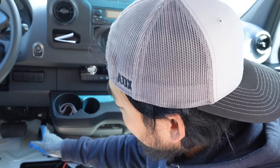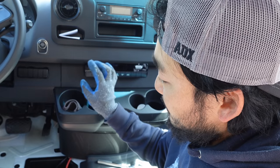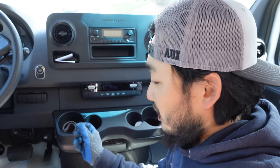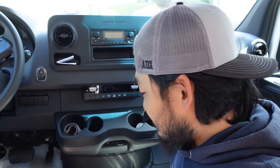Depending on the model of the Sprinter you have, you might have a little disconnect right by the gas pedal up in there — you might be able to just pop it off. But mine doesn't have that so I have to directly disconnect from the battery. I've seen people with that disconnect option on like the 2017 models. I have the 2020 and it doesn't have it, so that's messed up. I guess they took it away for some reason.